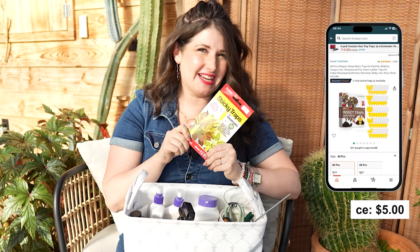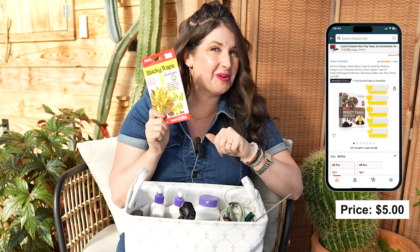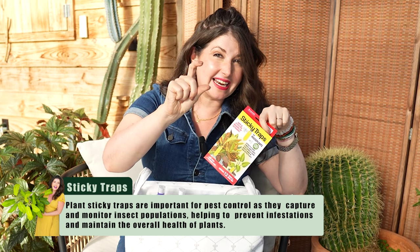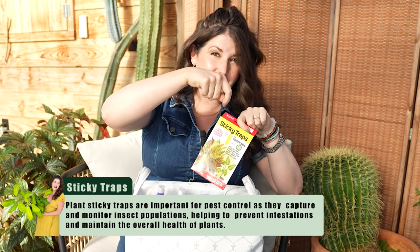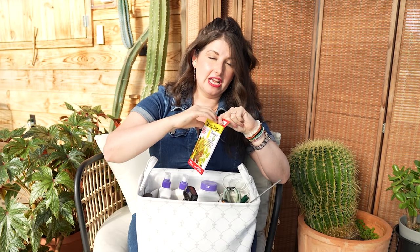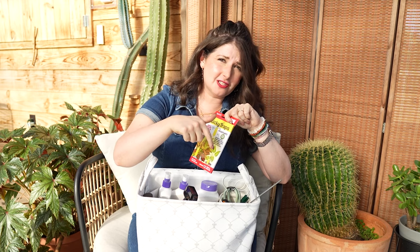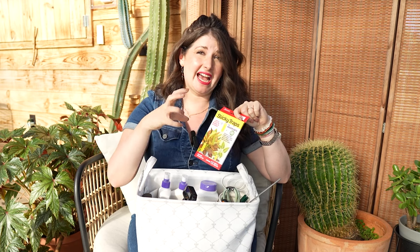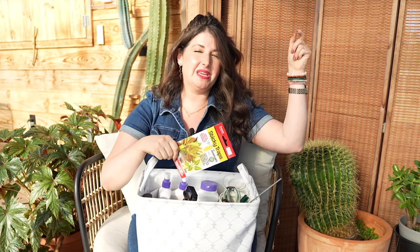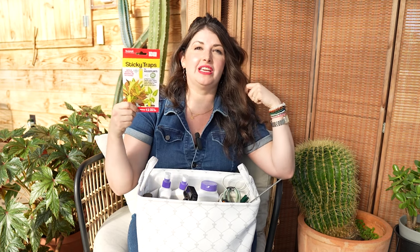Last but not least in the tools section: good old-fashioned sticky traps. Fungus gnats are one of the biggest struggles for plant owners. The minute you see a fungus gnat outbreak, put these sticky traps in the pot — they'll catch the adult fungus gnats. With fungus gnats you have to treat the soil for the larvae and also catch the adults so they don't keep multiplying.